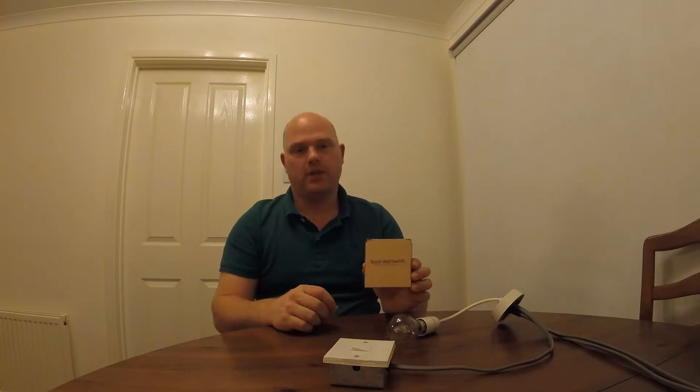Hi guys, it's Pete from Chamneys Home Automation. I'm here today to show you our single gang Wi-Fi touch switch.